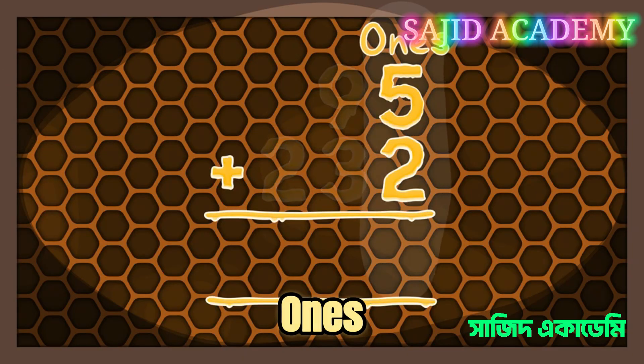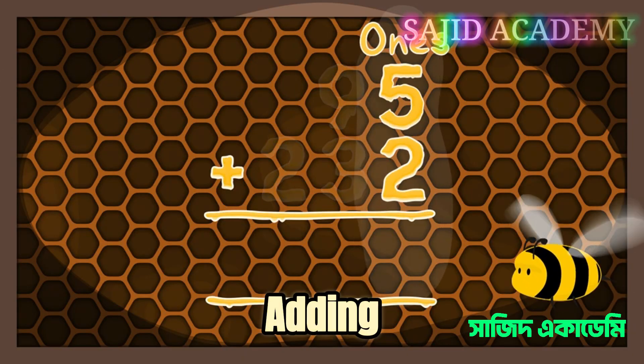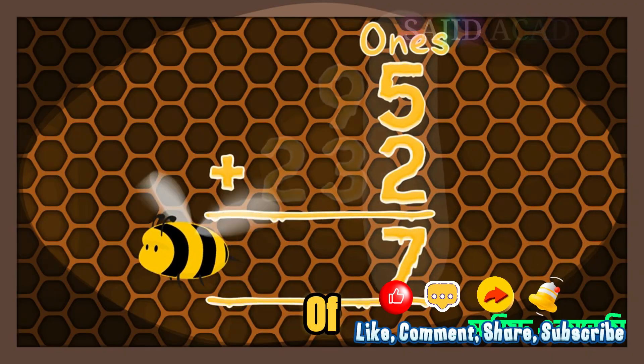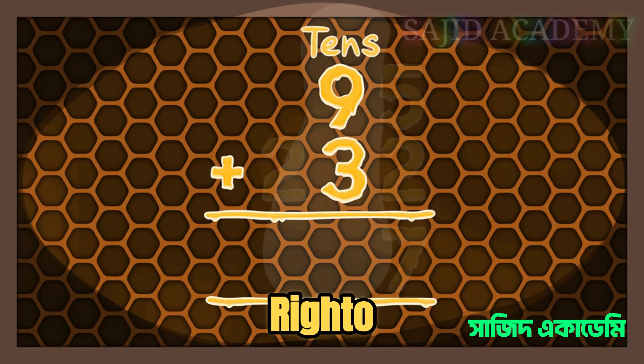First the ones — in this case 5 and 2. Adding those numbers together we get 7. 7 is the final number of our total.